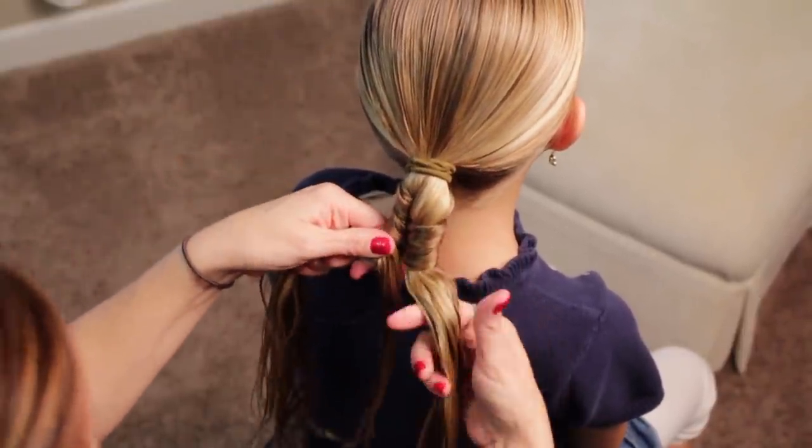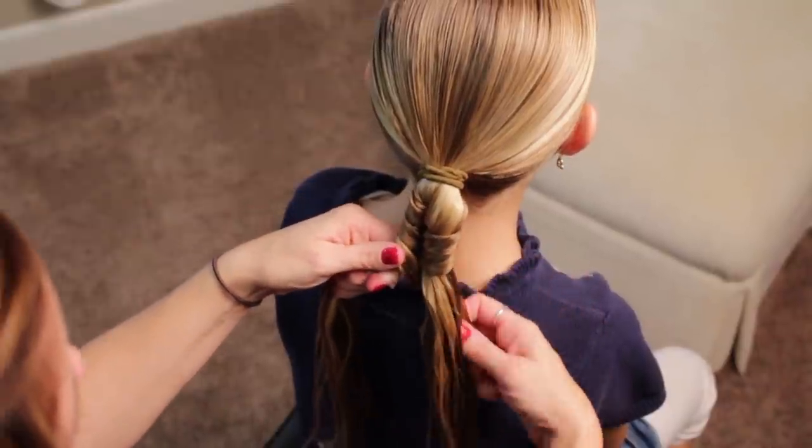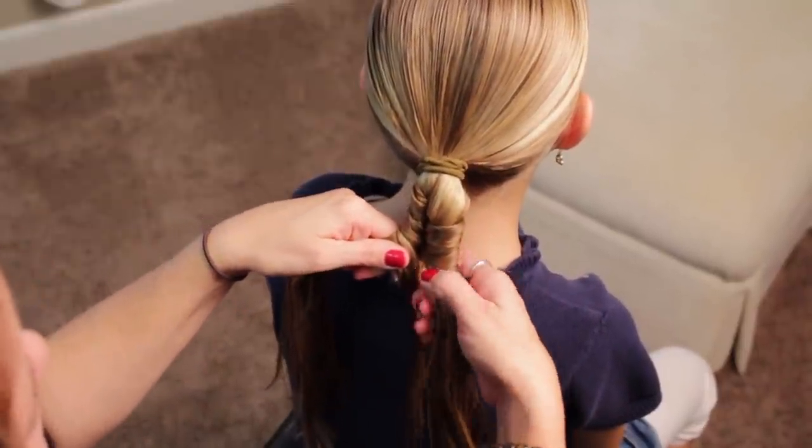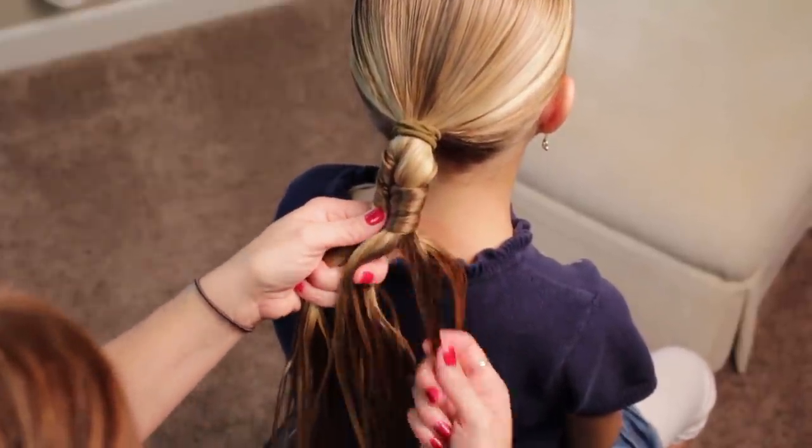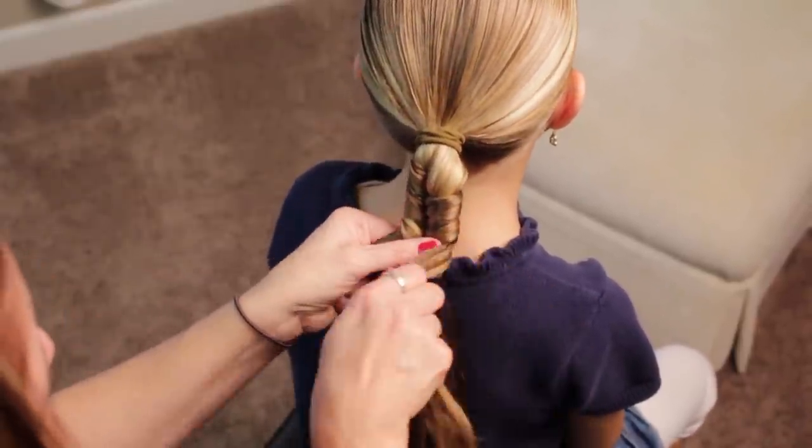This is why it's called an infinity braid — because you keep using the same piece of hair. It just keeps wrapping, and also because it looks like the infinity sign. Just keep on down.